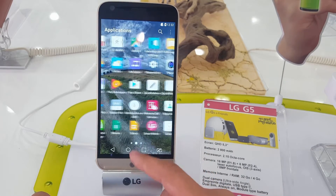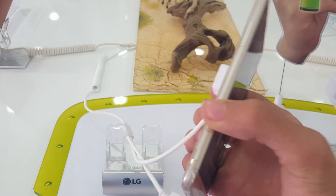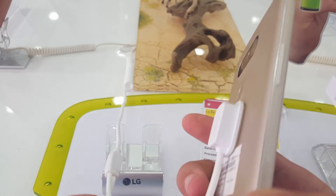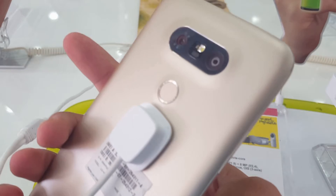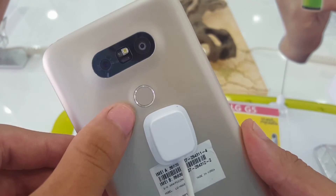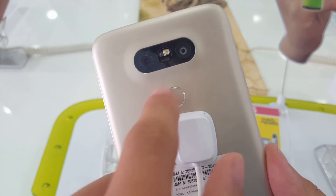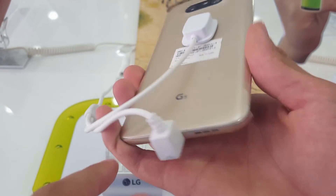Now ladies and gentlemen we're going to show you the design of this phone. Let's remove it like that — this is the gold version, and there is also a gray version. This is the fingerprint sensor, which also doubles as the sleep button.